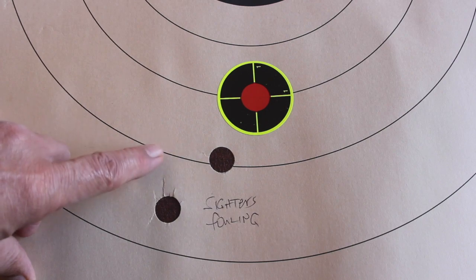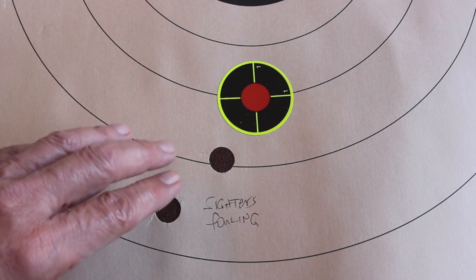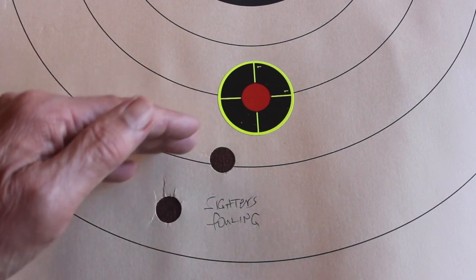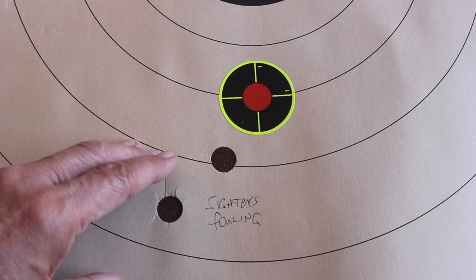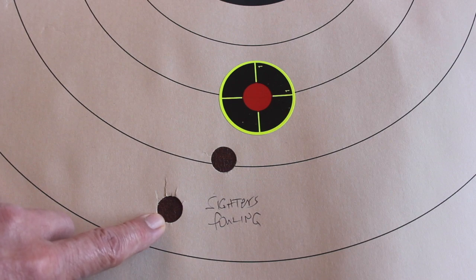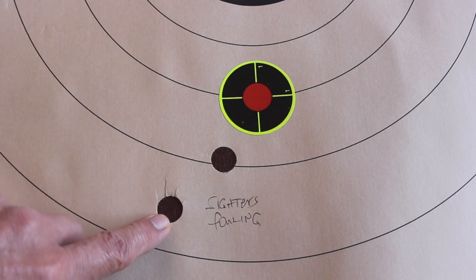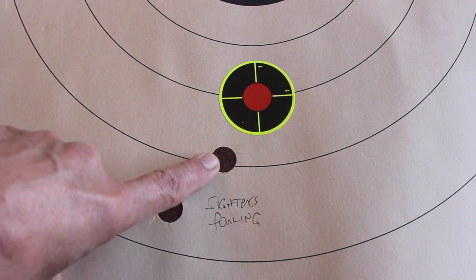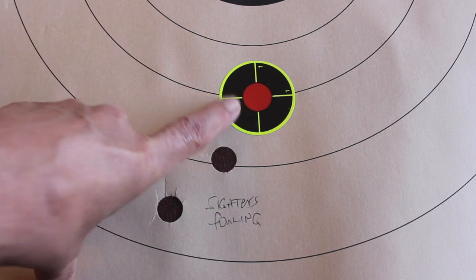This is all at 25 yards because that's a good range to screen out and get good groups that we can then test at 50. If a load won't shoot well at 25, it sure won't shoot well at 50. We shot our first sighter with 28 grains of Herco and the Winchester AA 12 wad that was cut down. Then we adjusted the Simmons 4-power scope, and the second sighter hit here, and we gave it the same amount of adjustment to get it up into the point of aim.